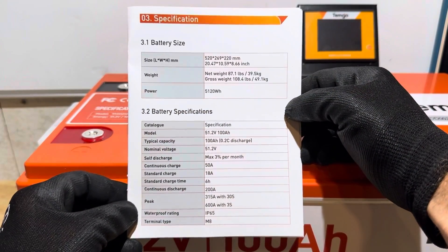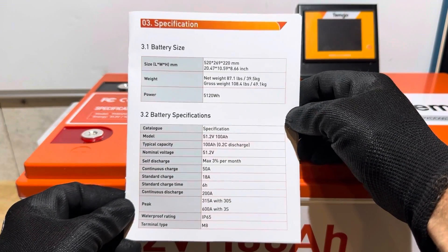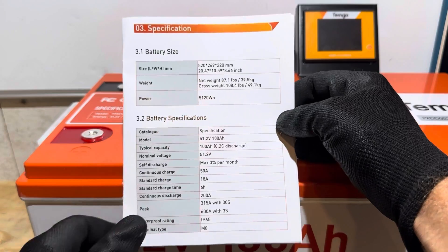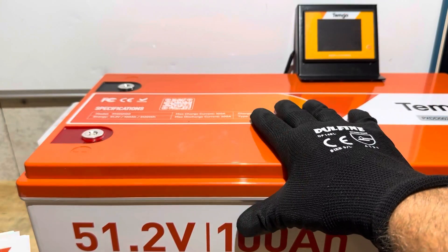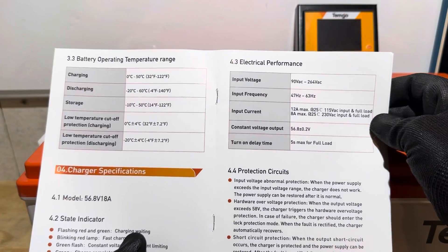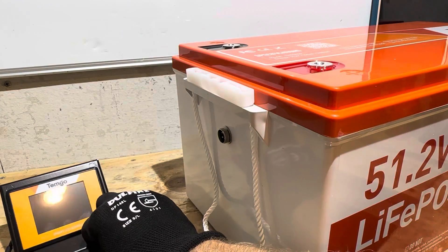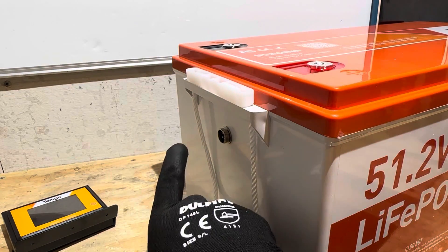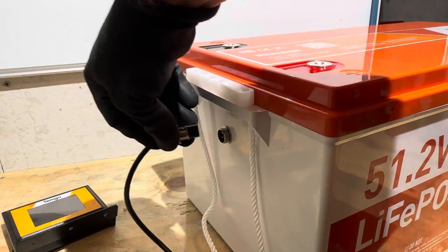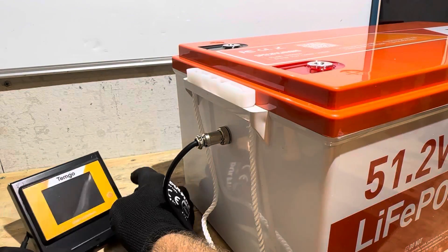Here are the quick tech specs — the battery specifications provided by TimGo. The weight of the battery is 87.1 pounds. Please make note of these currents and specifications, because I'm going to access the Bluetooth program parameters and check if they match what's claimed in their booklet. If you're curious about the COM port for the display, it's underneath the positive and negative terminals on the side of the battery. There's an alignment mark on the four-pin adapter — just line it up, thread it down, and you can power up your display.